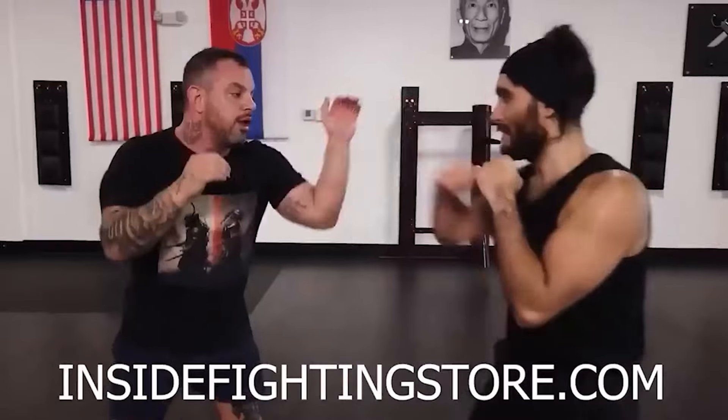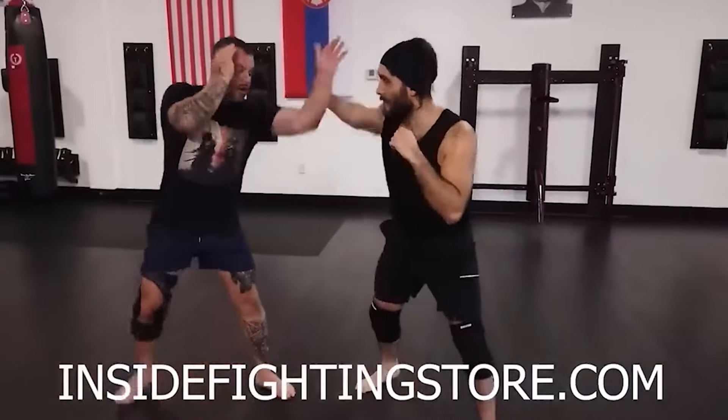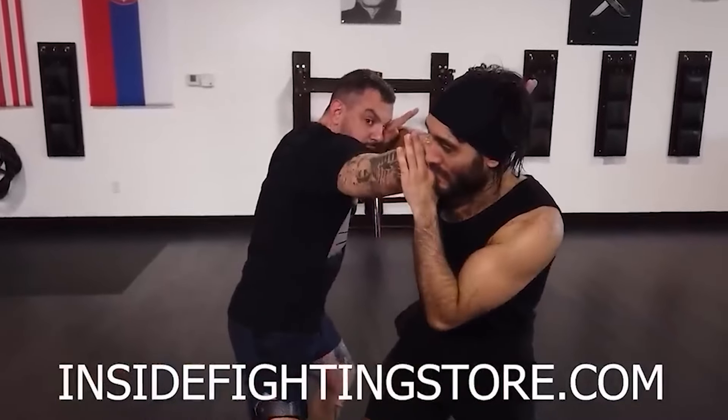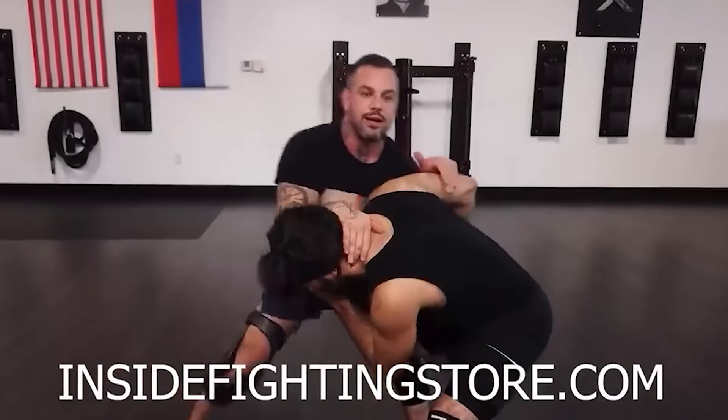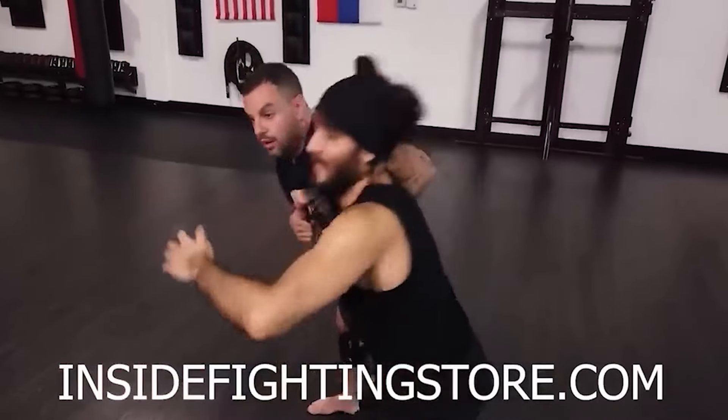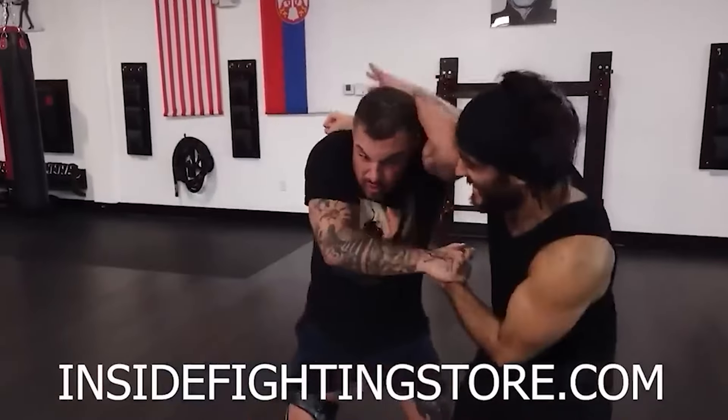Before we get started, please like and subscribe, leave a comment below for the algorithm. And if you have a chance, go to insidefightingstore.com. I've got lots of cool stuff on there — some really good instructionals for self-defense. And if you watch it and don't like it, I will refund you. That's my promise. That's how much I believe in those videos.